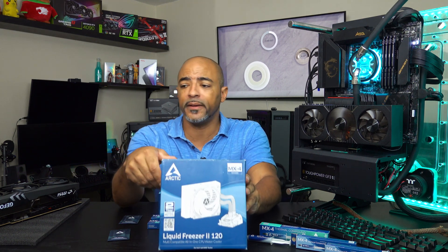Arctic actually stepped up to the plate when I had a very hot running 10900K inside of the HP Omen 30L, which only had a 120 millimeter AIO. Arctic said, hey, try this. I'm like, well it's a 120 millimeter AIO — how much better can it be? It knocked the temps out of the park.